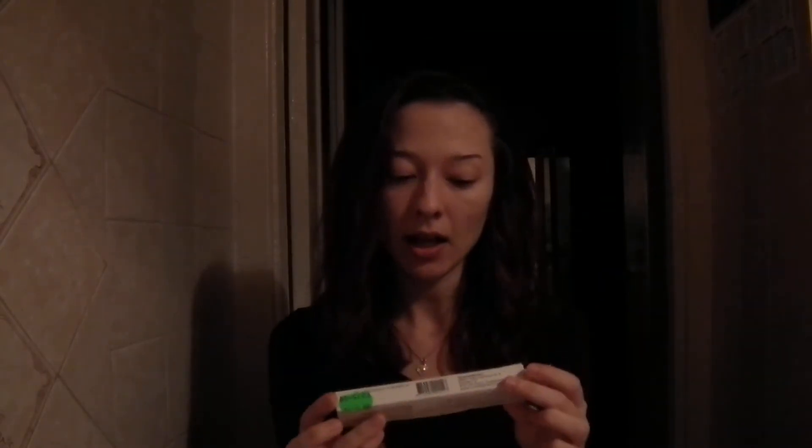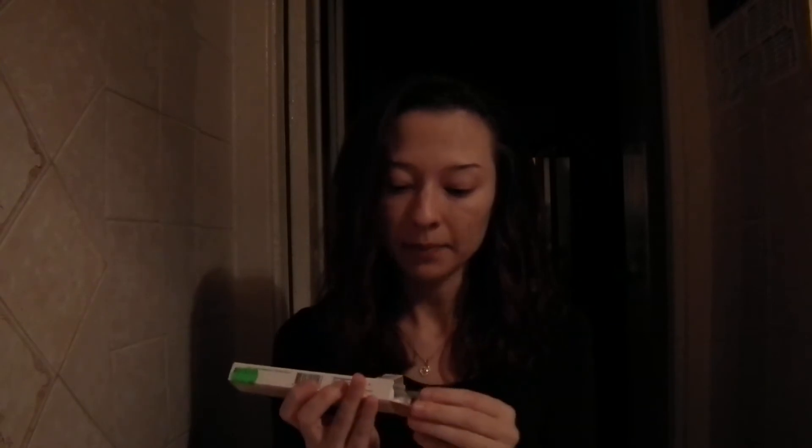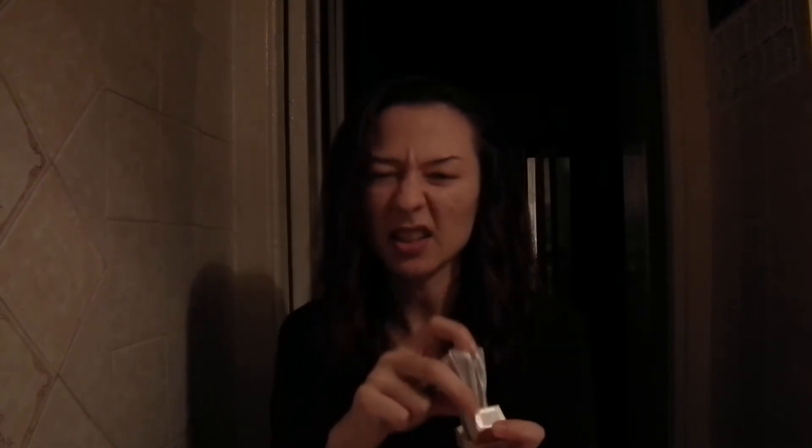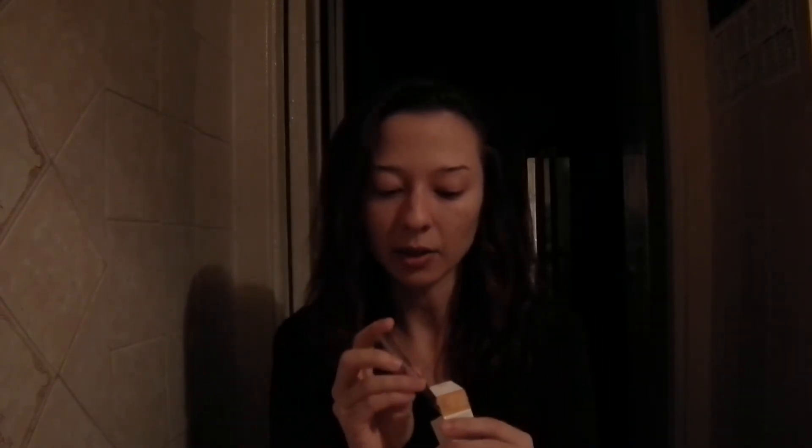Hi everyone! This video is going to be about the Influvac vaccination and how to administer it. I got this little box at a pharmacy. It comes with a pre-filled syringe, so no vials, easy to administer. It comes with instructions which you should read — it explains a lot of side effects and things. Not too bad side effects. It wasn't my first preference; my first one was Fluzone, but Influvac is second perfect, really.